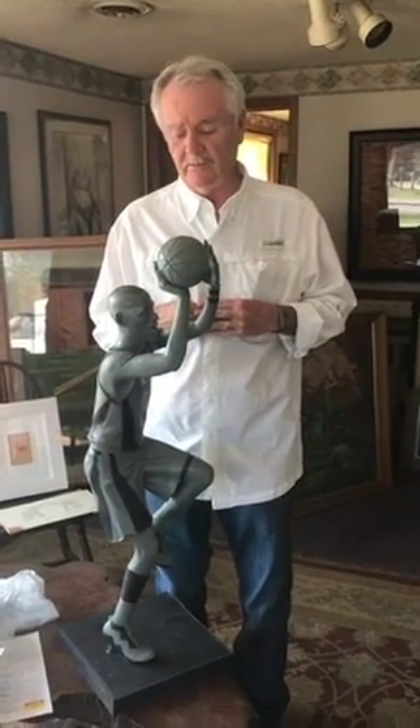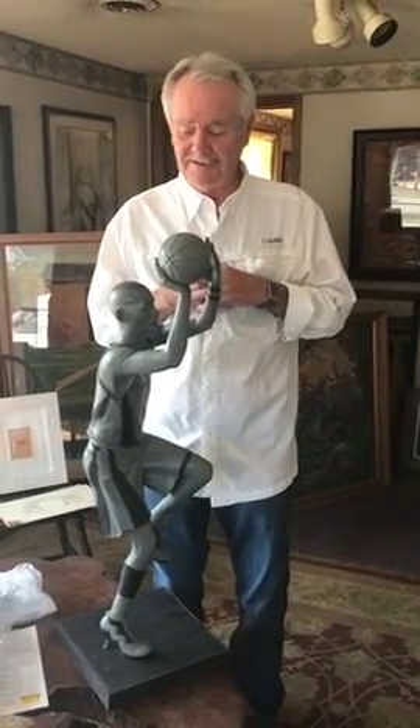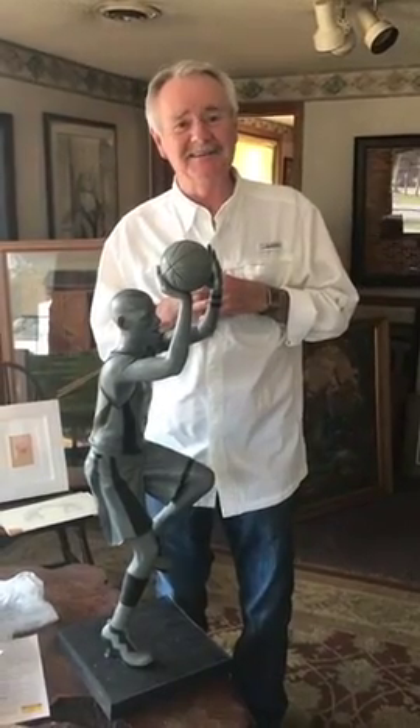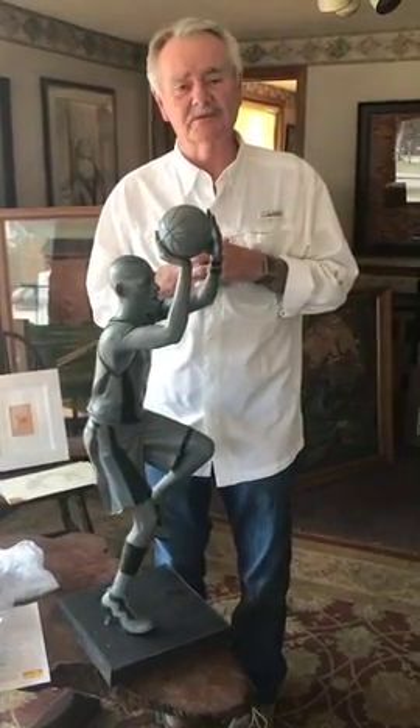With this one, I looked at a whole lot of pictures of Reggie, and to me, that pose of him — the action shot showing him with the last second on the clock, shooting, and you know he's going to hit the shot. That's the image I've tried to portray here.